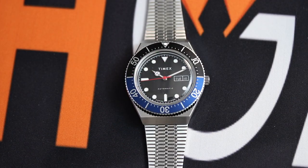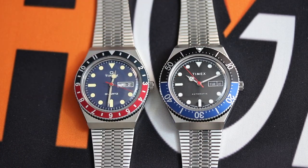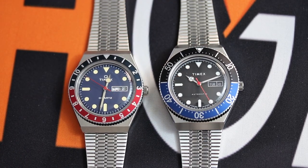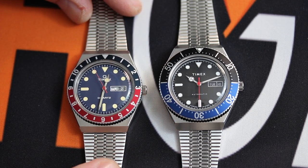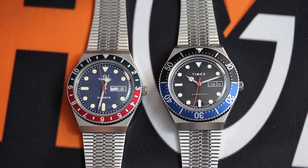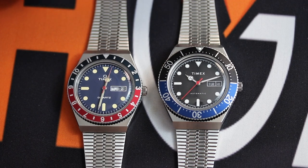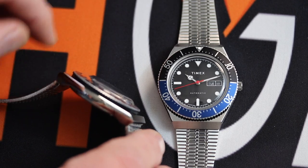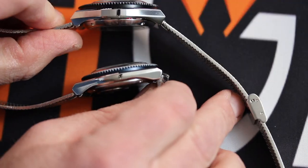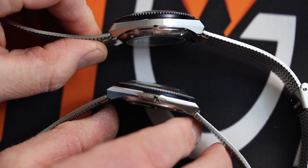We'll get a good look at the lume both on the dial and on the twelve o'clock pip on the bezel. For comparison, we'll slide in the Timex Q. The Q is 38 millimeters at 11 and a half millimeters in thickness, so you've got a 2 millimeter difference in case diameter and a 3 millimeter difference in case thickness with the M79.